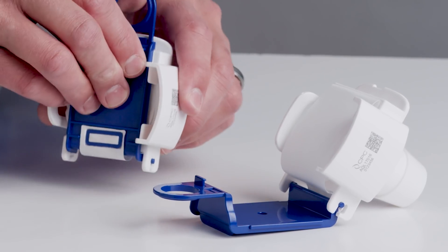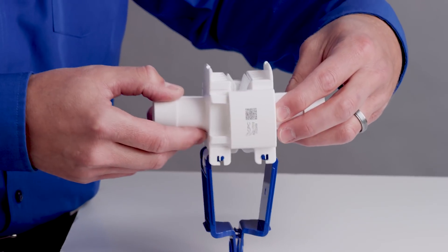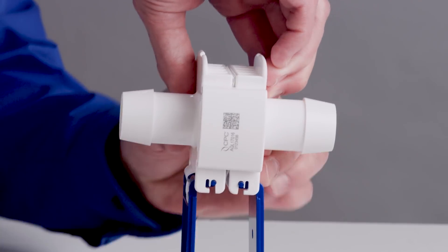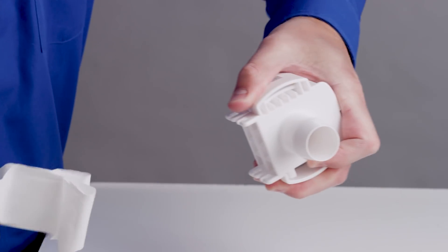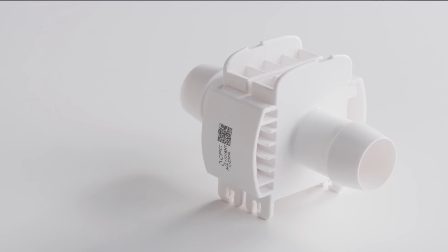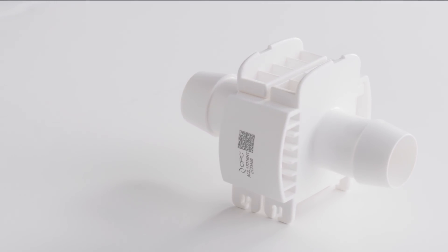Like all AseptiQuick connectors, our new one-inch size offers you these advantages. Our three-step connection process allows you to make quick and easy connections, even in non-sterile environments. It also offers a laser etched data code — the simple way to access key product resources and validation information.